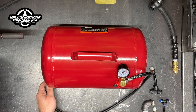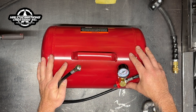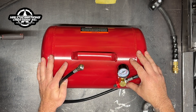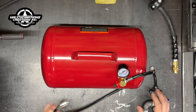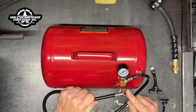Hey, what's up guys, this is Mike with Hallucination Creations. In this video I'm going to show you how to convert this regular five gallon air reserve tank that you can pick up at any big box store — Harbor Freight, Home Depot, Lowe's — and convert it into a storage tank to increase the air storage in your air compressor system.